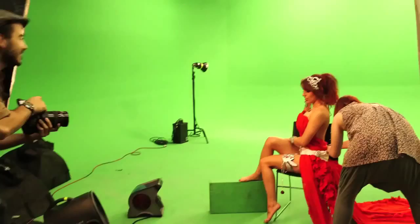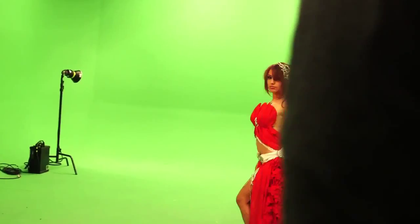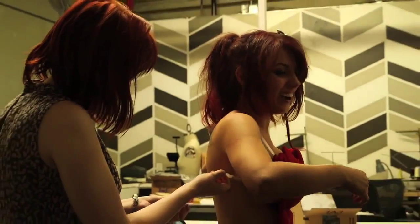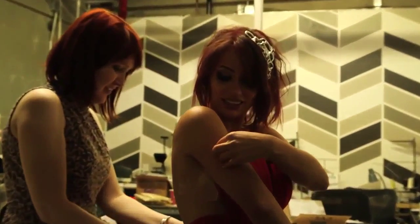In order to get that angelic, flowy look the character has, Amora's skirt needed a lot of fabric. The costume was adhered to me with lots and lots of double-stick tape — see how sticky this actually is.